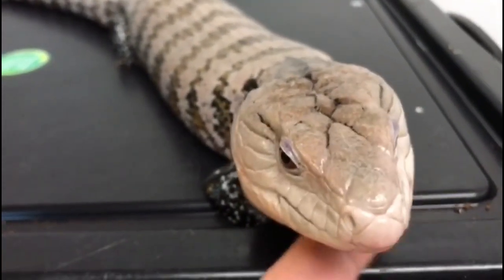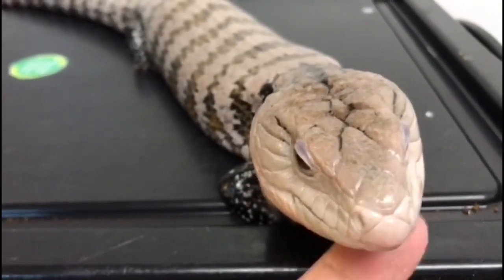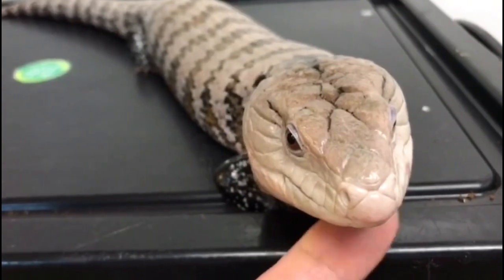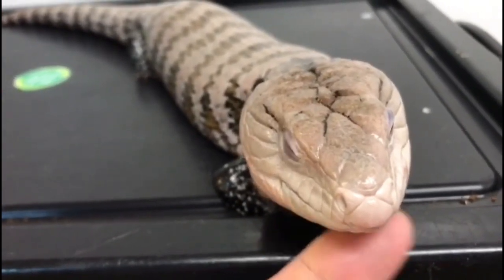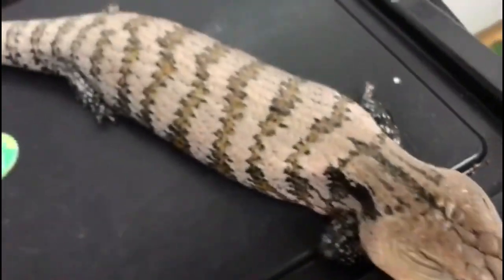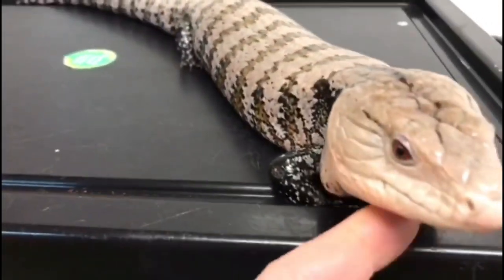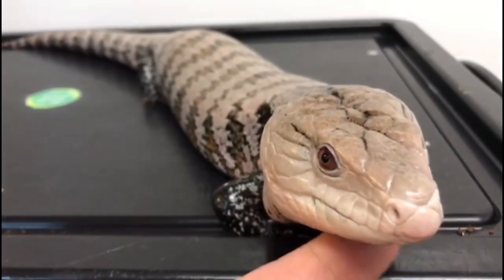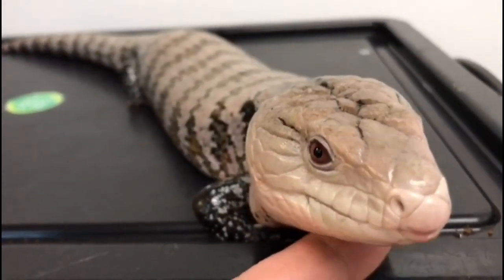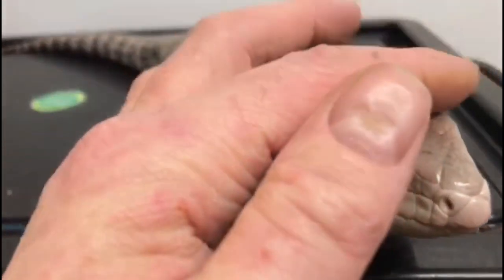Blue tongue skinks — they recognise you, they know who feeds them, and they live an exceptionally long time. For serious people, a fantastic pet lizard — they don't grow too big, but they do turn into beautiful personalities. Just great guys to have around.